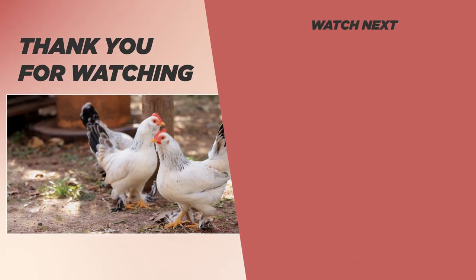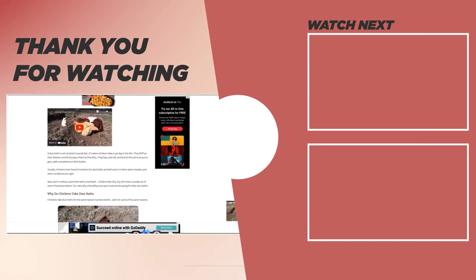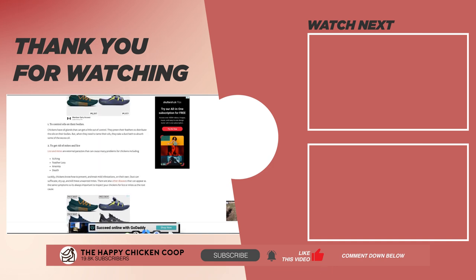If you enjoyed this video, please be sure to check out this one over here. That's going to do it for us here at The Happy Chicken Coop. Thanks for listening. If you find our content interesting and learned something new, please be sure to like the video and subscribe to the YouTube channel. I hope you have a great day and we'll talk to you soon.